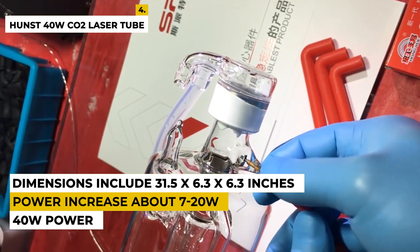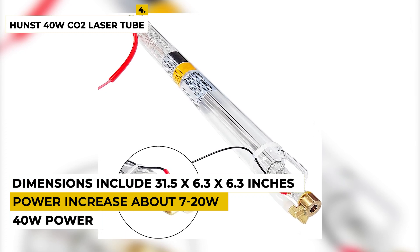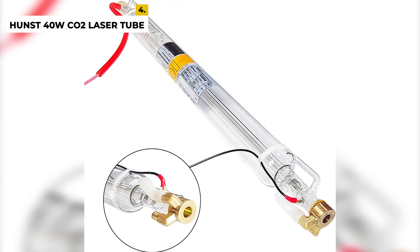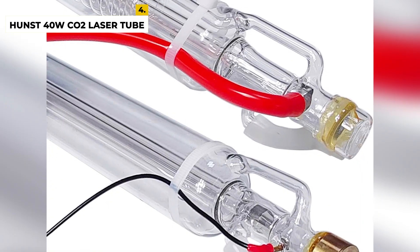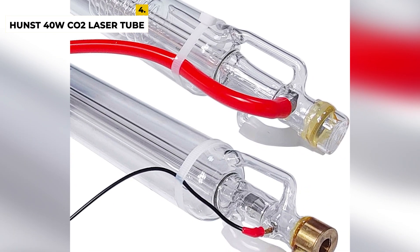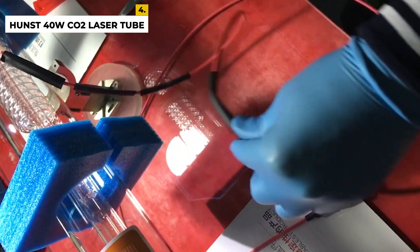This CO2 laser tube is mainly used as a laser cutter or laser engraving machine which can carve and cut acrylic, cloth, leather, bamboo, wood, engraving, etc. All of the tubes are coated with Nano Gold Catalyst compared to non-coating ones, and its power increases about 7–20W. The dimensions include 31.5 by 6.3 by 6.3 inches with a weight of around 2.64 pounds.